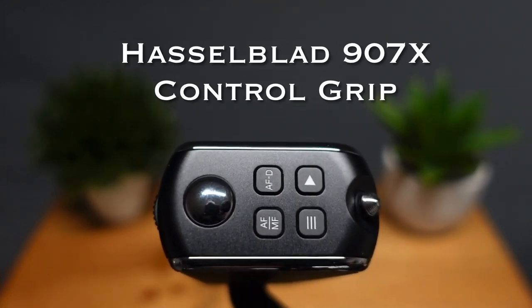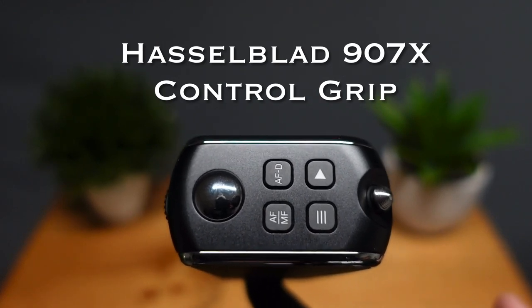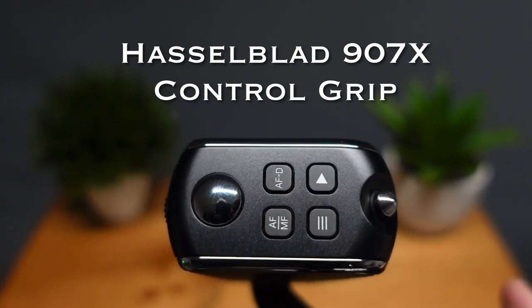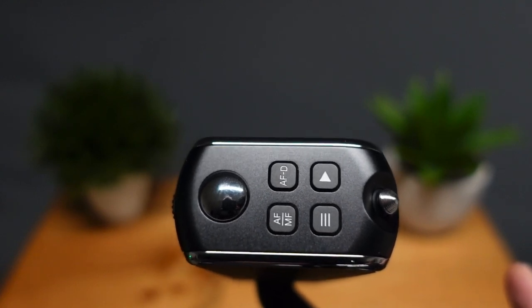This is Tarek and we are going to be looking at the Hasselblad 907X control grip. This is the top of the control grip, so we're going to quickly review what the controls are on top of the grip, and then we're going to talk about each of them individually.